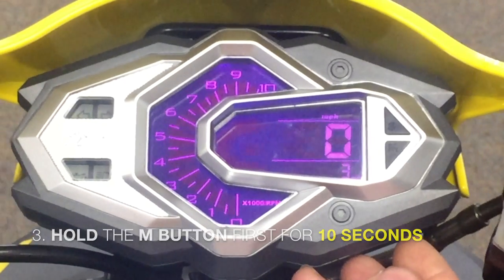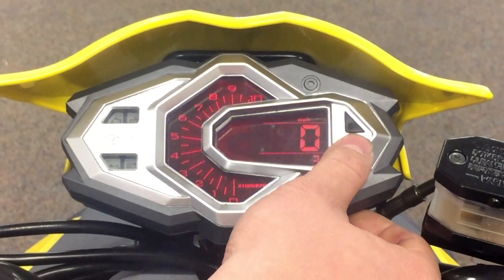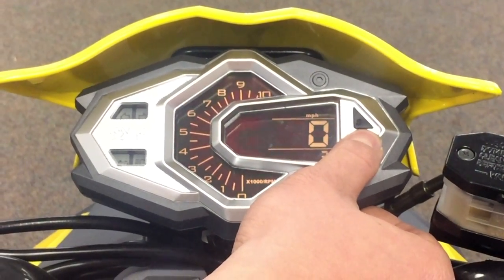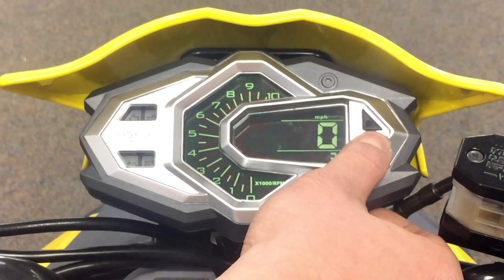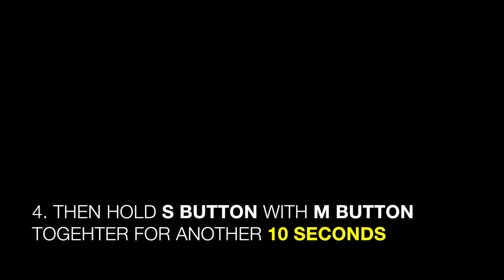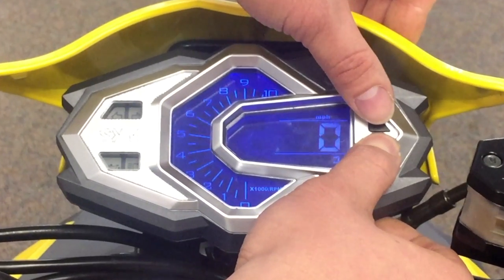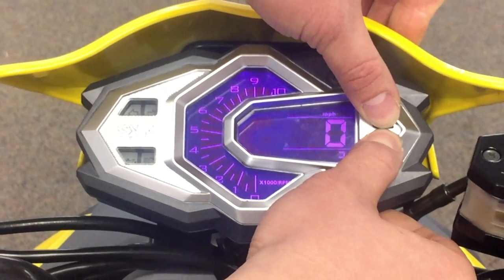Next, hold down the M button for 10 seconds. Then hold down the top button — the S button — for 10 seconds more.